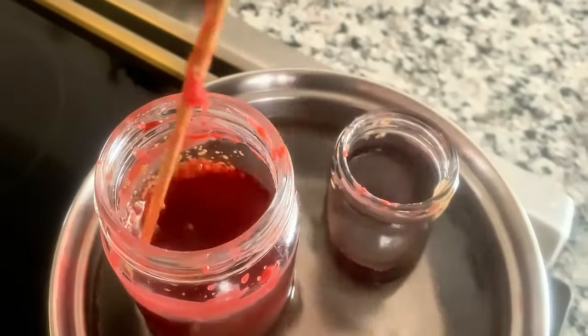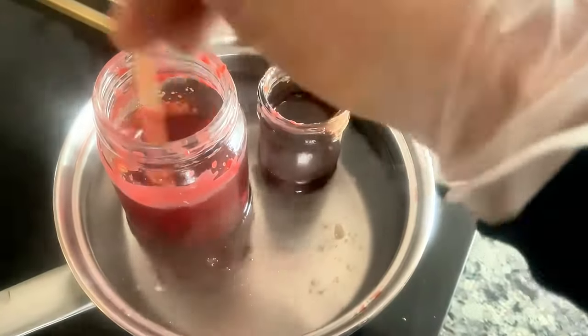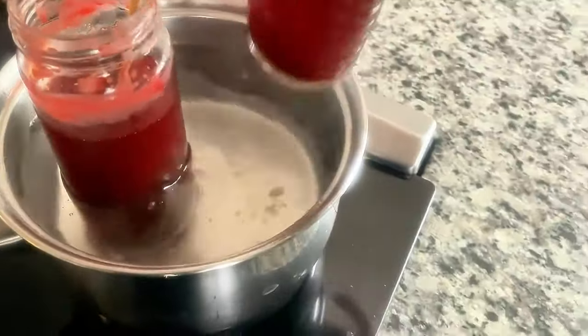Once you have the sap all separated, dissolve it into the wax and stir everything together. You'll know the wax is done when you can pick it up and hold it up to light and see a constant, uniform color throughout the whole thing.